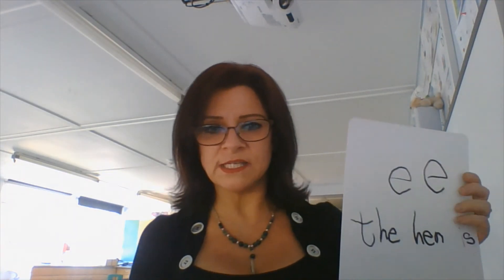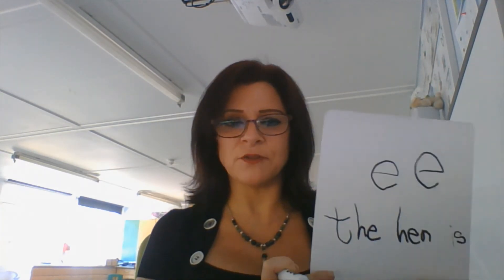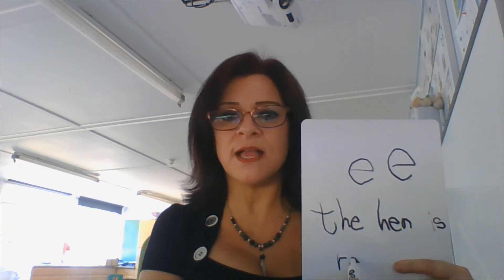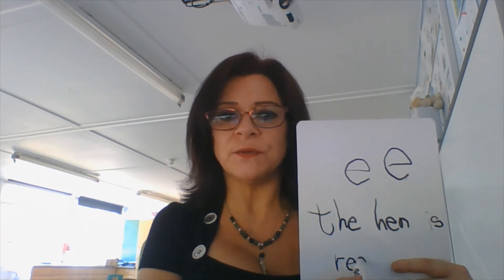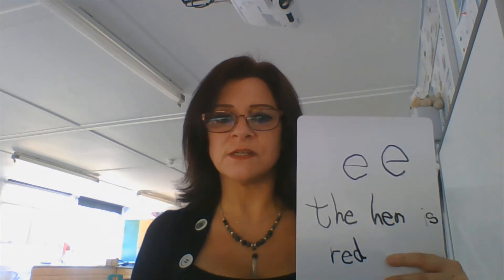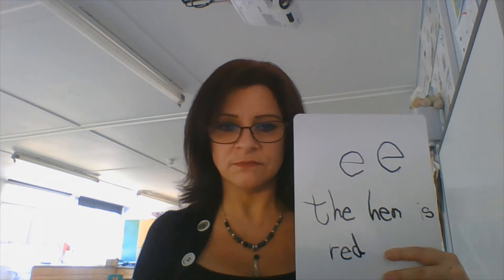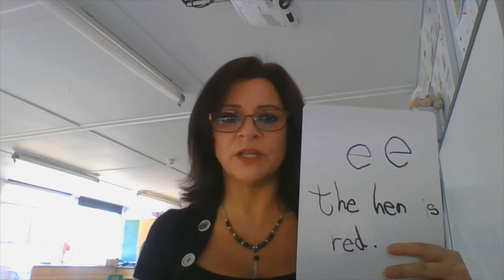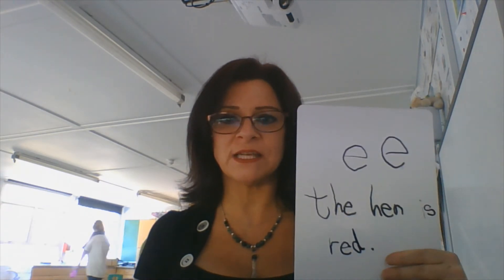Can you remember what colour I said it was? I said it was going to be red, didn't I? So the hen is red. Think about the sound at the beginning of the word red. Red. I finished my sentence. What do I need to put at the end of my sentence? A full stop. It's just a dot. I don't need to do a big circle because it's just a dot. There we go. There is my sentence. I would like you now, please, to have a go at seeing if you can write that sentence down all by yourself. See if you can remember it. I'll give you a quick reminder: the hen is red. Off you go.